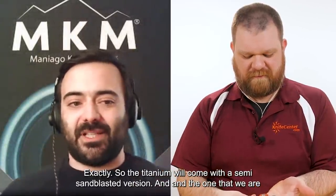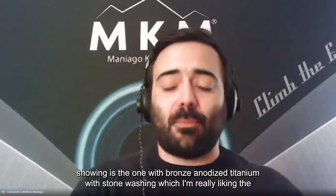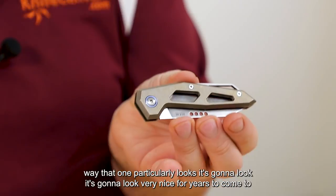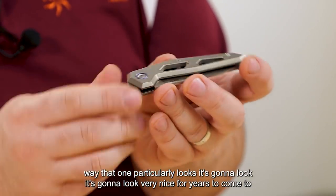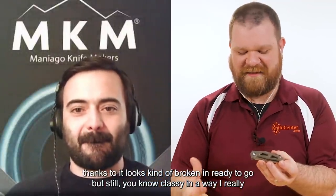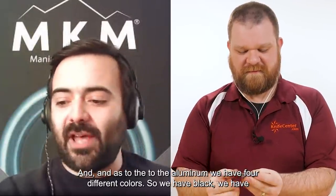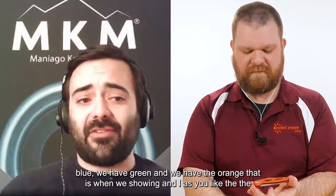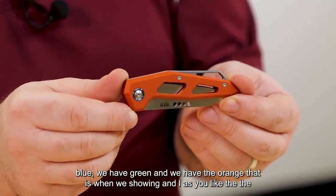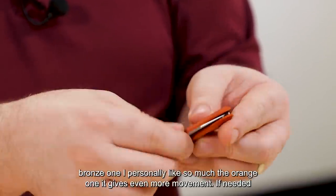The titanium will come in a sandblasted version, and the one we are showing is the bronze anodized titanium with stone washing — which I'm really liking. It's going to look very nice for years to come; it looks kind of broken in and ready to go, but still classy. For the aluminum, we have four different colors: black, blue, green, and orange. I personally like the orange so much — it gives even more sense of movement, because the shape already makes you feel movement.